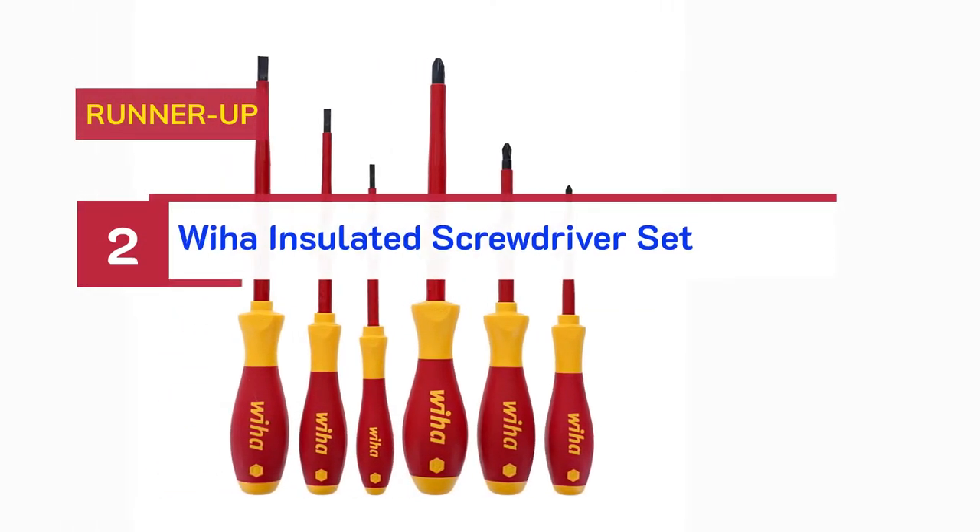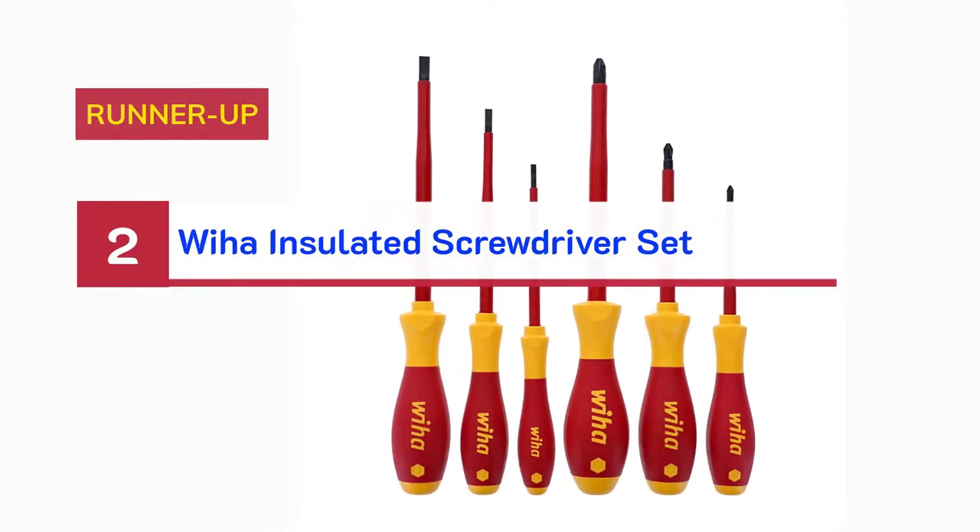Number 2. Runner-up: insulated screwdriver set.